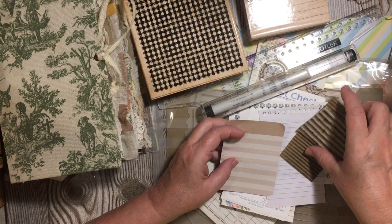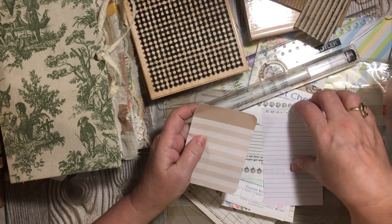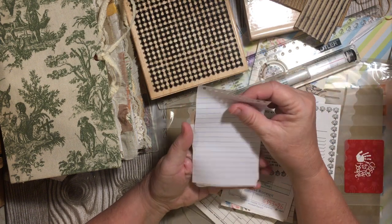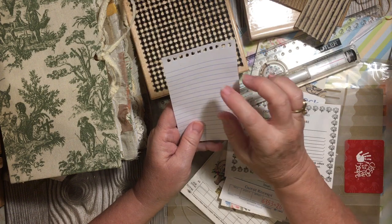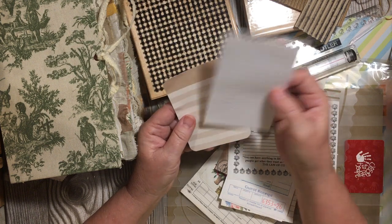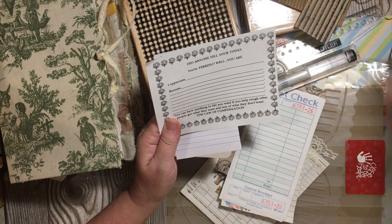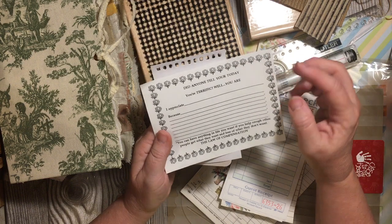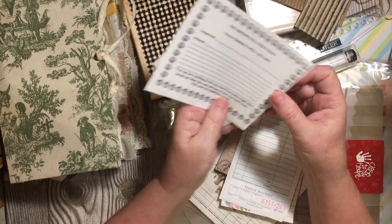We're going to start out with the obvious, which is cards that have lines on them already by taking and adding a paper onto the back that has lines. Especially if you're making your journal for yourself and you have a certain size line that you like or a certain paper, adding that for your writing is always a good idea. You can add scrap lined paper — this was in my mom's stash — little cards that you'd hand out like at a retreat. You can just cut the lines out of your lined papers.